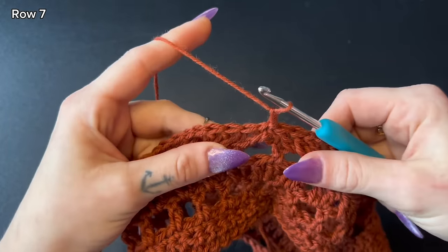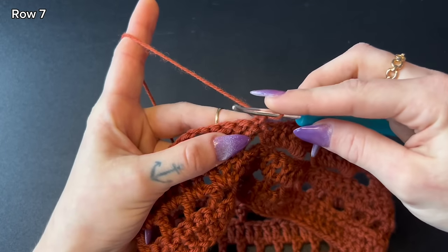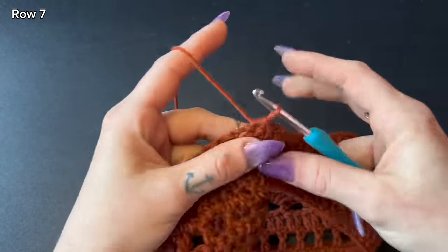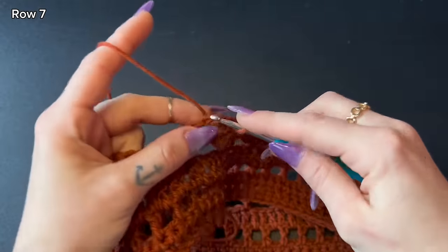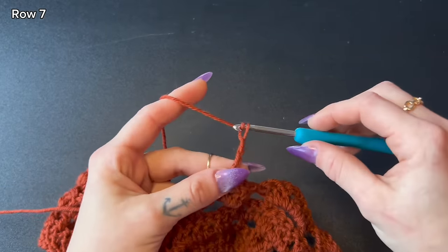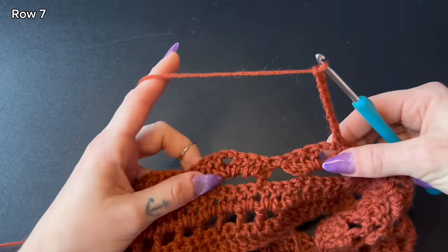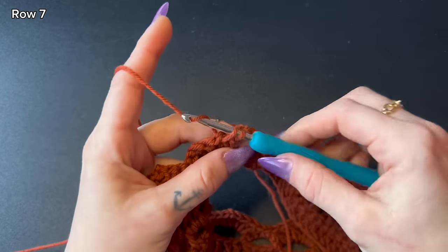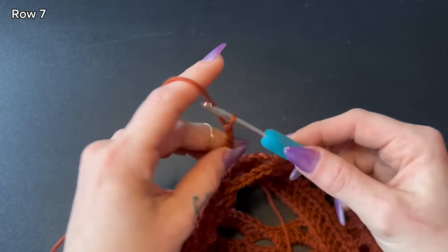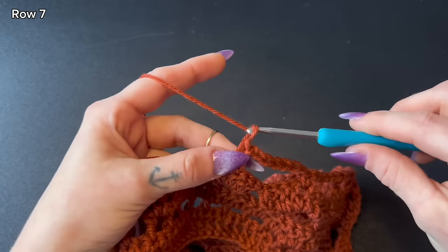Moving on to row seven: chain one, turn your work, and slip stitch into the first three double crochets of the shell stitch — one, two, three. In the chain two space, leave one single crochet. From here, chain seven very loosely — do not chain tightly here. Reach all the way over to the next open shell stitch and single crochet into that chain two space. Chain seven again, remembering to chain loosely, and repeat — reach over to the next open shell stitch, single crochet into the chain two space — all the way around until you reach the end.